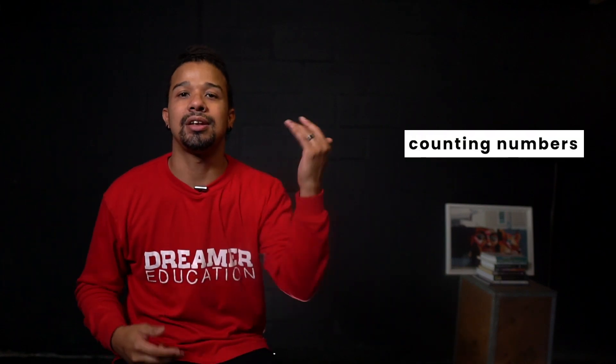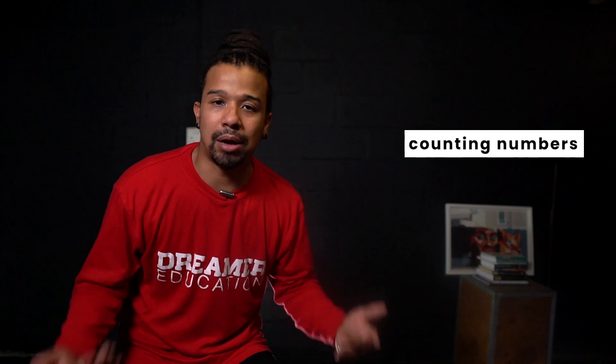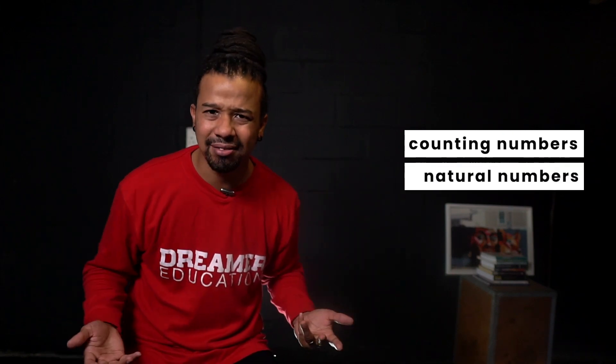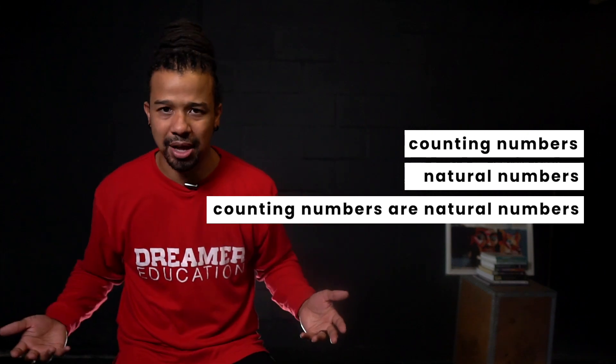These numbers all together form a family — or as I like to think of it, they form a crew. And that crew is called counting numbers. There's another name for counting numbers, and that is natural numbers. Simple, right? Counting numbers are natural numbers.